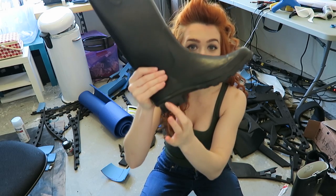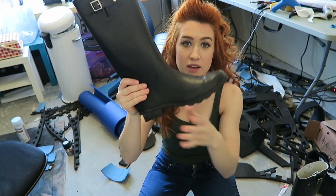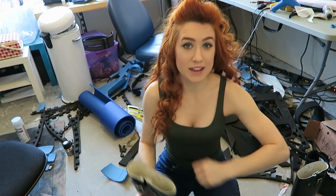I think for like 20 bucks. Just make sure they have a little bit of a sole. So we're gonna be adding some height onto these, which is gonna be real easy, so let's do it!